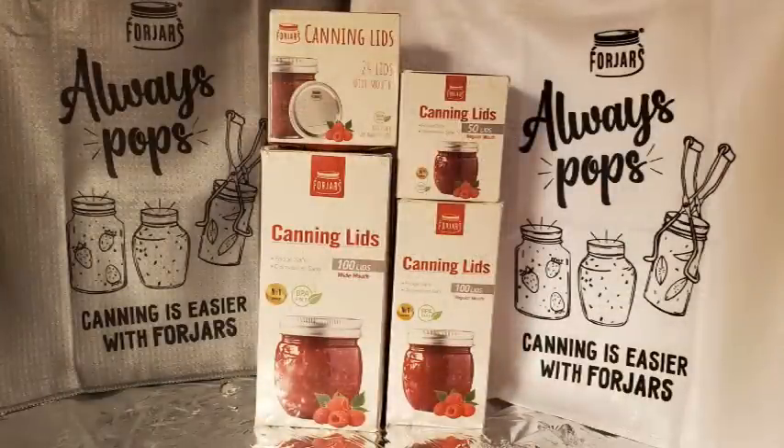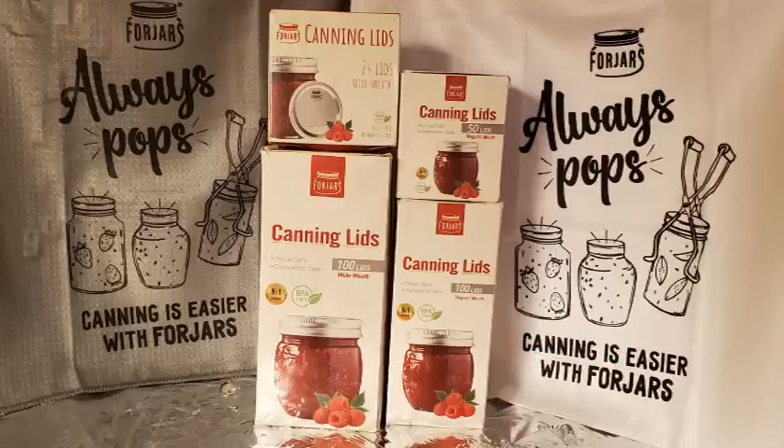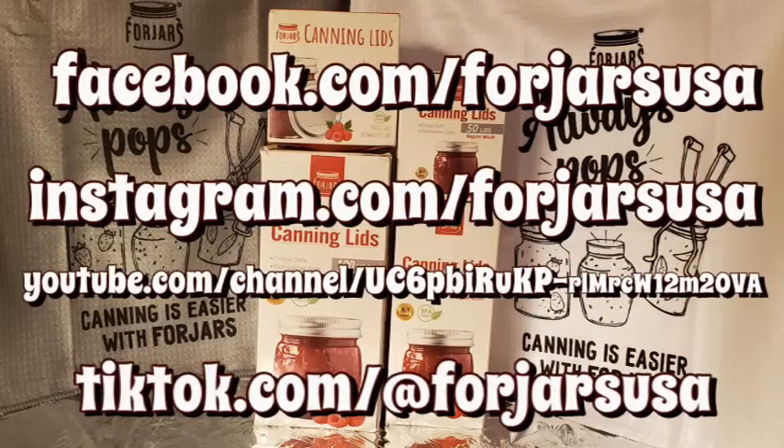Remember, folks, if you're a home canner and you're not trying ForJars canning lids, you are missing out. These are heavier than any other disposable lid on the market. They are a U.S. company, and if you order over $100, your shipping is free. Check the description box below this video for a link to ForJars canning lids and use the coupon code HALFACRE — all one word in capital letters — for 10% off. Check them out on Facebook, Instagram, YouTube, and TikTok for ideas and recipes. ForJars canning lids — you can't go wrong.